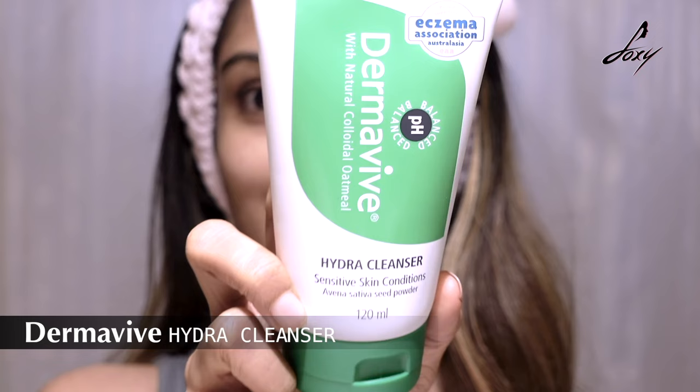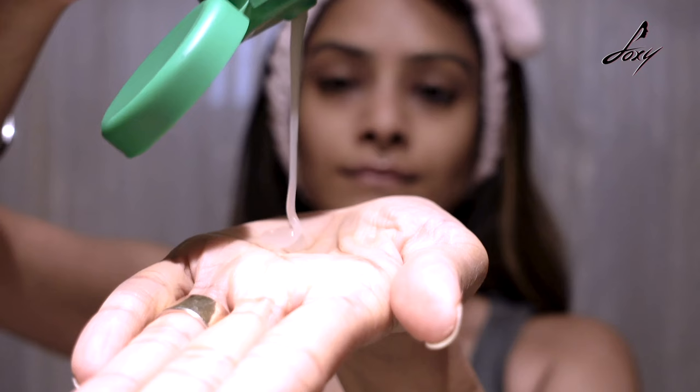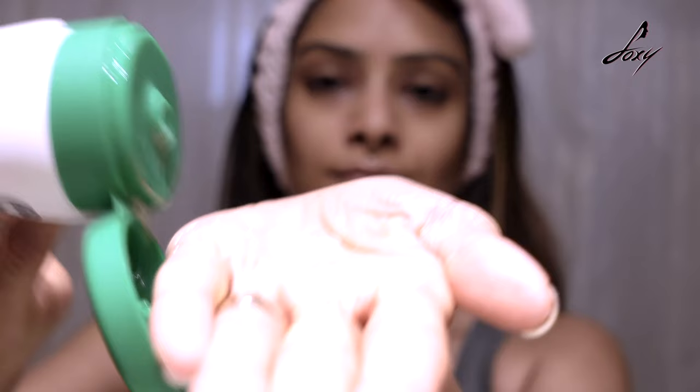The first step is washing your face. The face wash I use is the Derma Vive Hydra Cleanser — it has no soap, no fragrance, no parabens, no SLS. If you don't know your skin type or you have sensitive skin that's sometimes oily and sometimes dry, this is the best face wash for you. I've been using it for a while. Things without fragrance don't have harsh chemicals, and that's the most important thing.